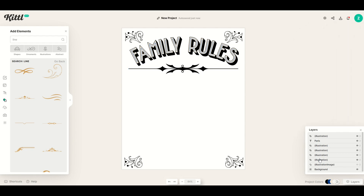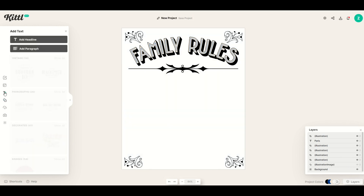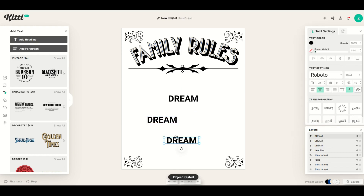We had our template set up, so I'll go back down and toggle the visibility on to see what text to use. I can see, for example: inspire, try new things, laugh a lot, learn a lot. I'm going to do 'dream big and work hard.' I'll go to text, click Add Headline, type in the word 'dream,' then Ctrl-C, Ctrl-V three times to get four text pieces. So I'll have four separate text items to work with.